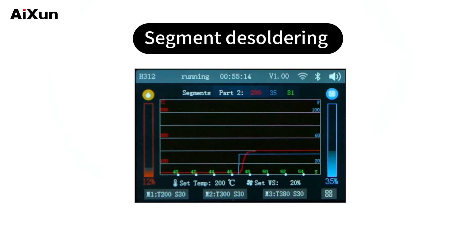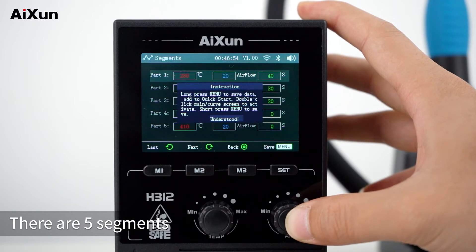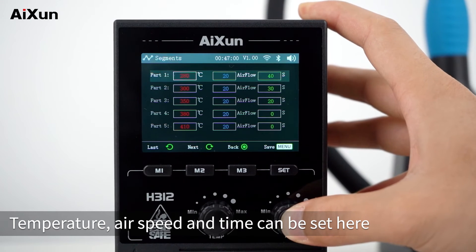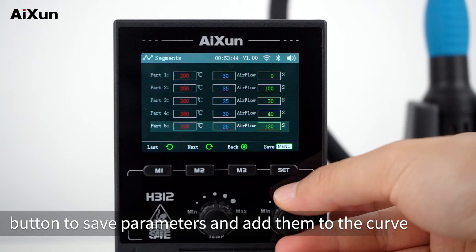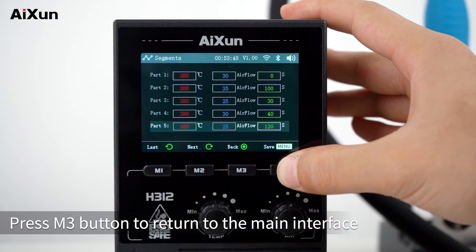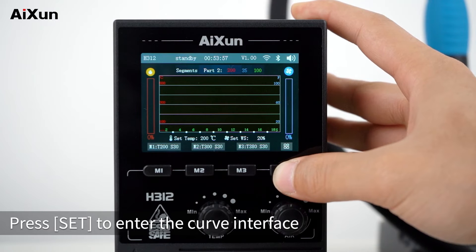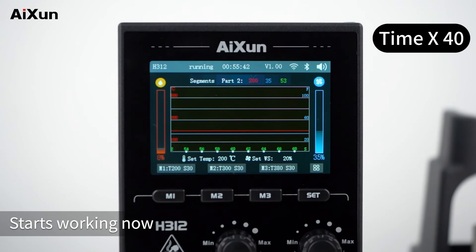For segment desoldering, enter the setting interface. There are 5 segments, and temperature, air speed, and time can be set for each. After setting, long-press the SET button to save parameters and add them to the curve. Press M3 to return to the main interface. Press SET to enter the curve interface, and you can see the segment desoldering start working.